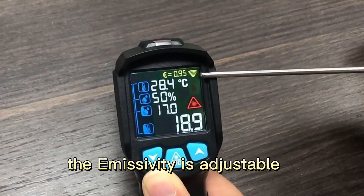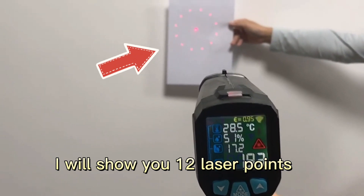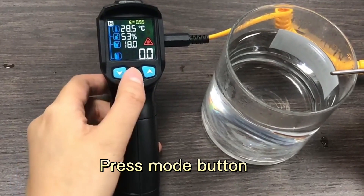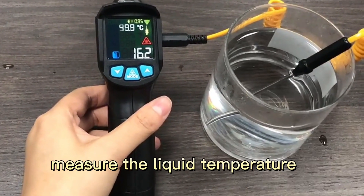The image is adjustable. I will show you the top of this part. Press the mode button to measure liquid temperature.